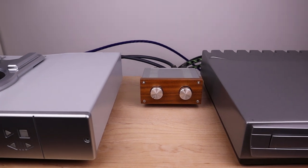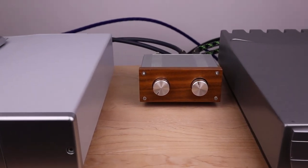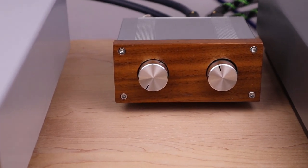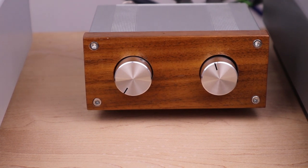As you can hear, I have a lot of ideas I'd like to try with this little preamp. Look out for those experiments in coming videos. For now I'll tell you about my listening experience, and then we'll end this video.